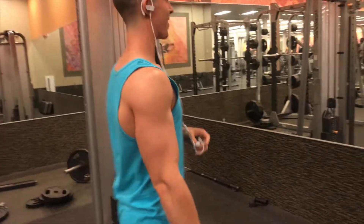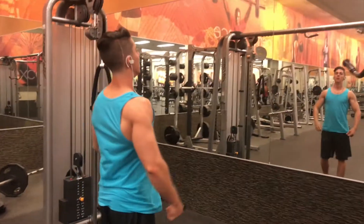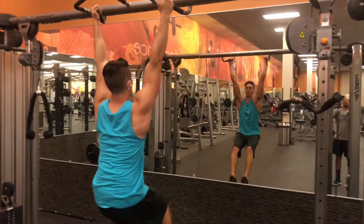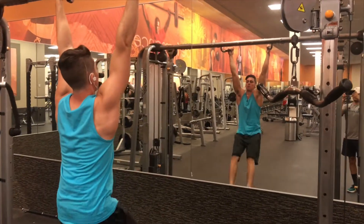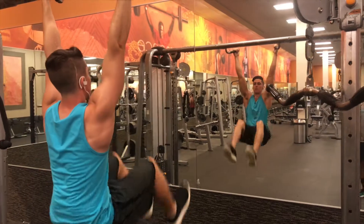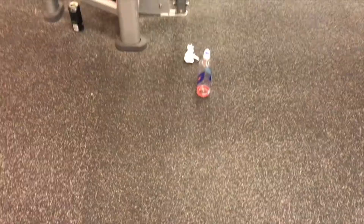The second workout for your lower abs is hanging leg raises. Now these are a little more difficult — probably do like a couple sets of six to eight of these. The main thing you want to focus on is not swinging and really bringing your knees to your chest, because your lower abs aren't actually engaged until your hips are brought forward and up. That's why you really want to be able to see your ass in the mirror — it's not just about bringing your knees up.